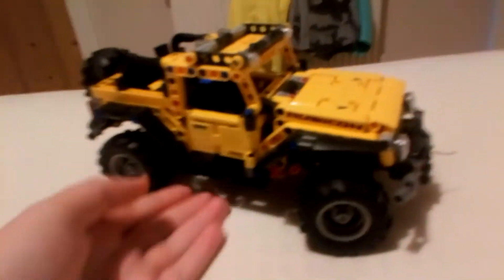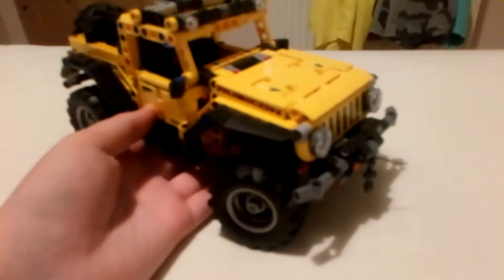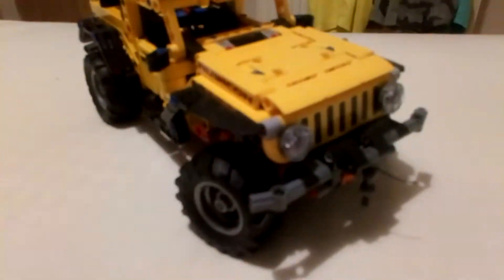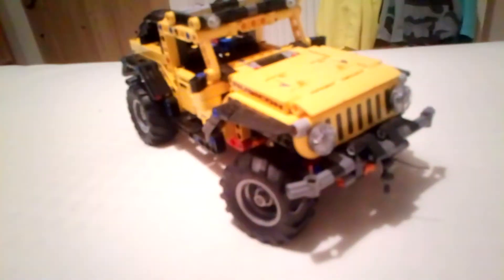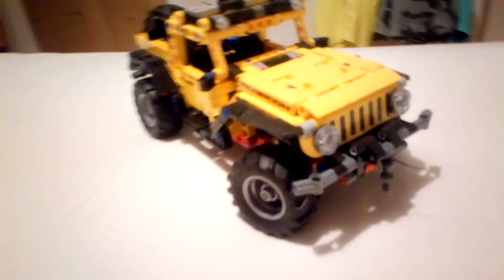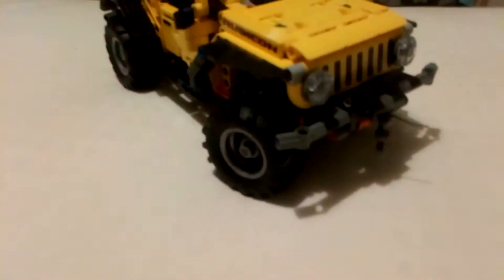Alright, back to Lego Technic models. This is the new — well, it's not quite new, but it is quite a new set. It's the Jeep Wrangler Rubicon, as it says on the side of the bonnet.